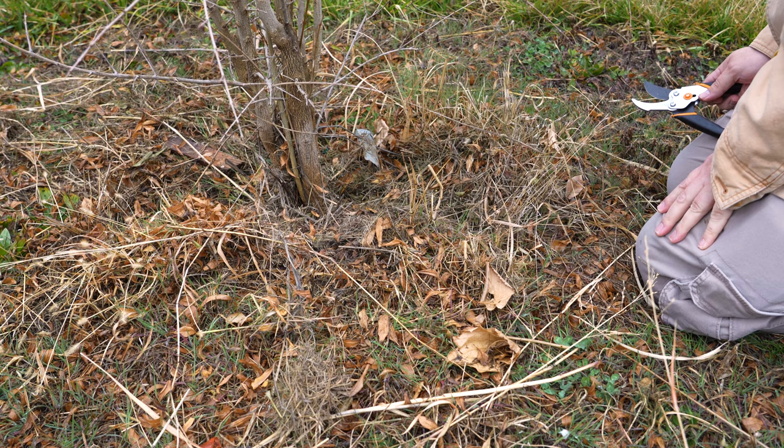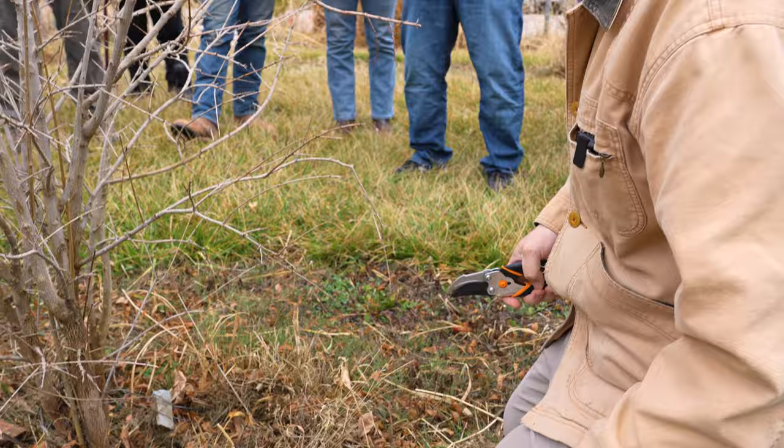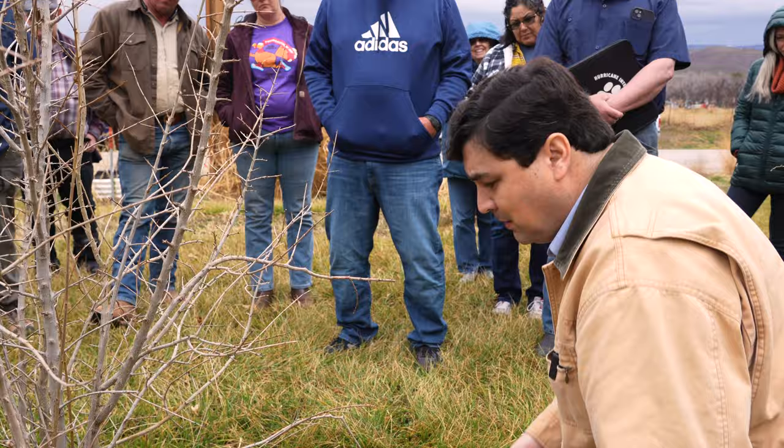Another thing about pruning is you want to have the blade end up against the branch where you're cutting, where you're heading it off. For example, if I'm cutting this one, I want the blade to be up against the trunk. I don't want to put it the other way because I'll have a little piece left on the shoot there, and then that can sprout out. So you want the blade to be flush up against the branch.